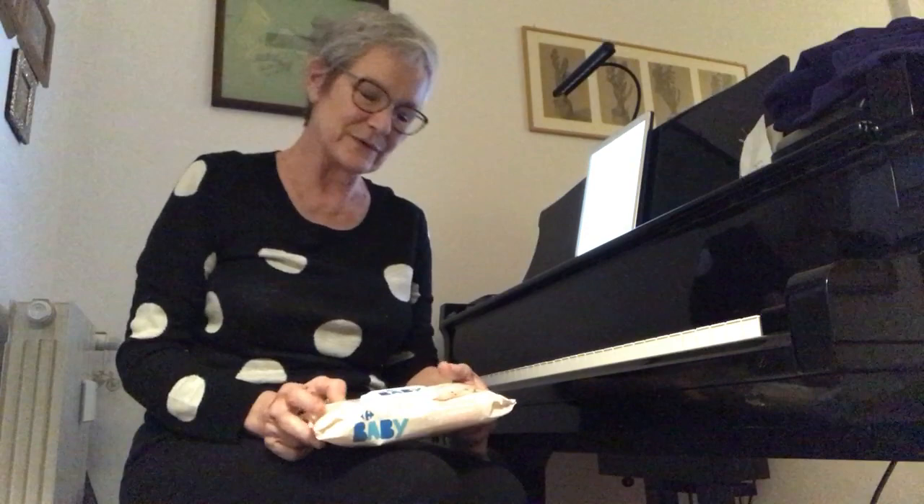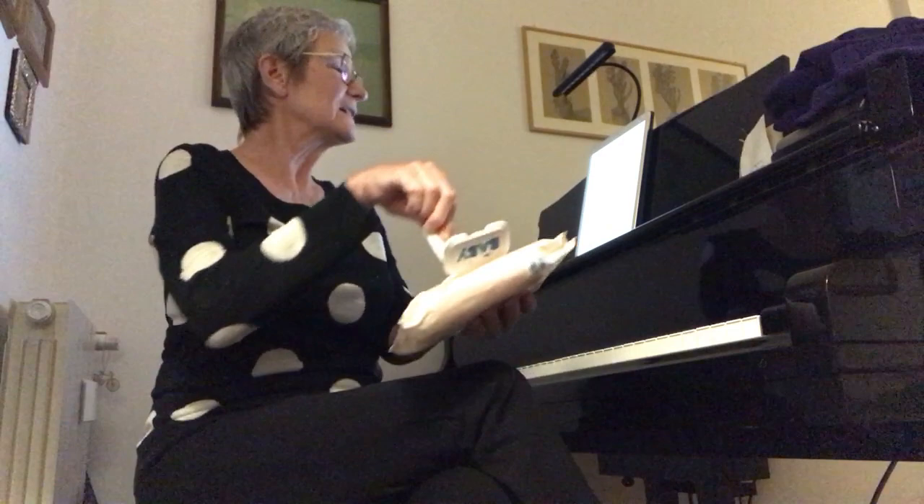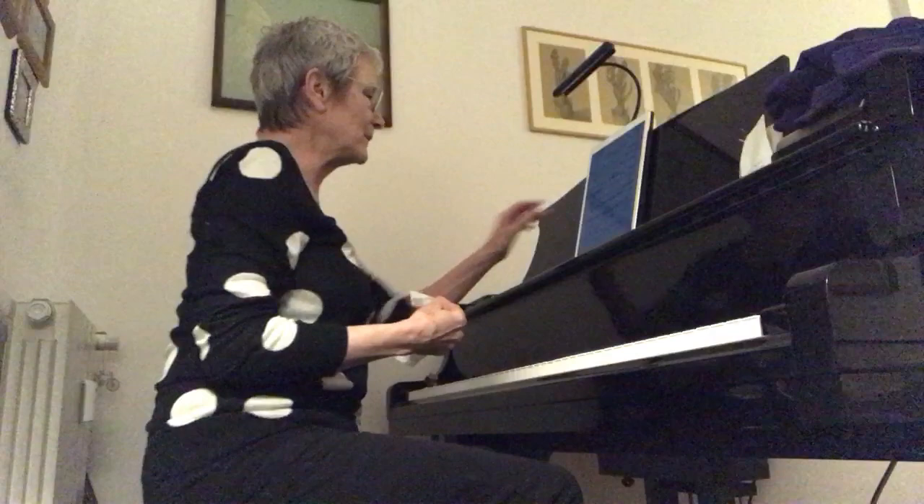I'm now going to play for you the coronavirus etude. An etude is a study for a musical instrument which usually focuses on one particularly technically challenging aspect of playing that instrument. In this case it is for the piano and a disinfectant wipe. The technically challenging aspect is keeping the keyboard clean. Coronavirus etude for piano and disinfectant wipe.